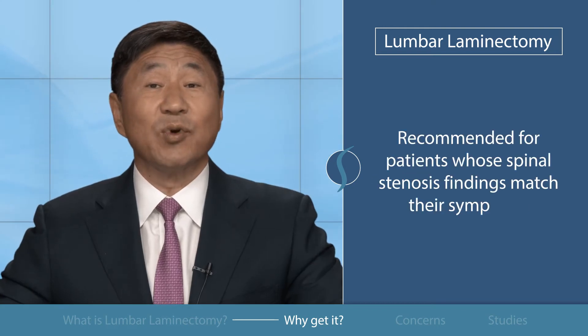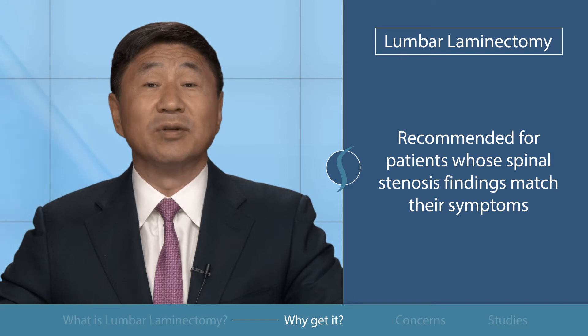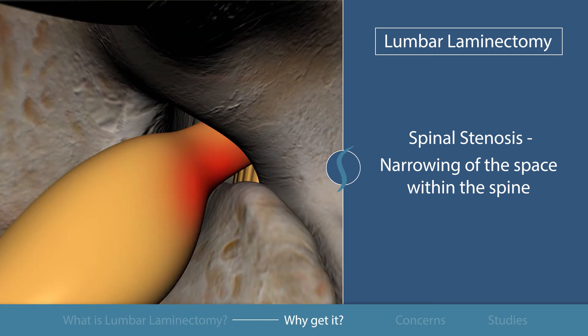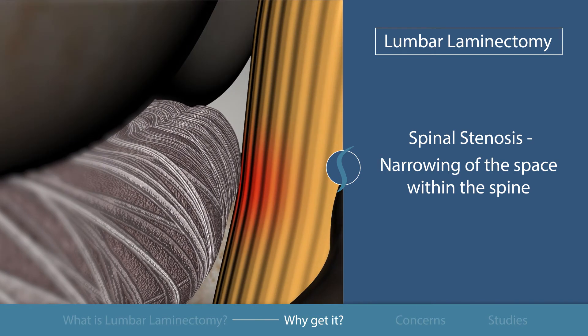A lumbar laminectomy is recommended for patients whose spinal stenosis findings match their symptoms. To review, spinal stenosis is the narrowing of the space within the spine, which often results in symptoms of pain from the increased pressure or pinching of the spinal nerves.